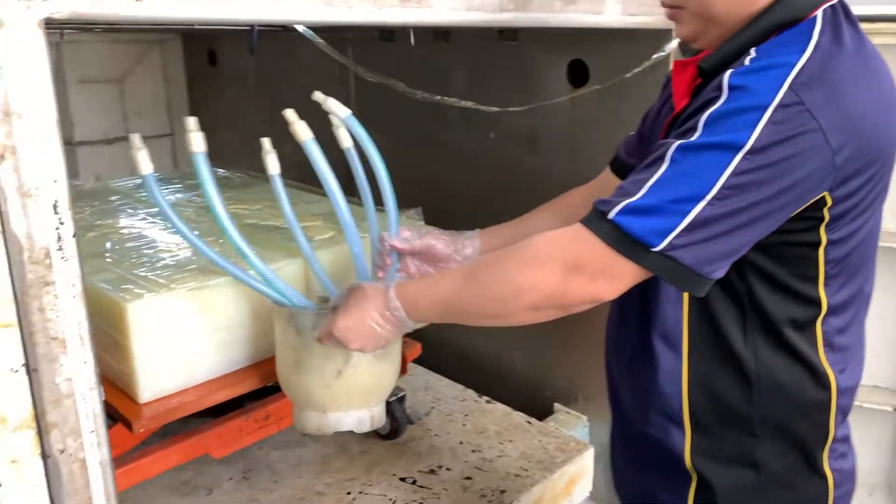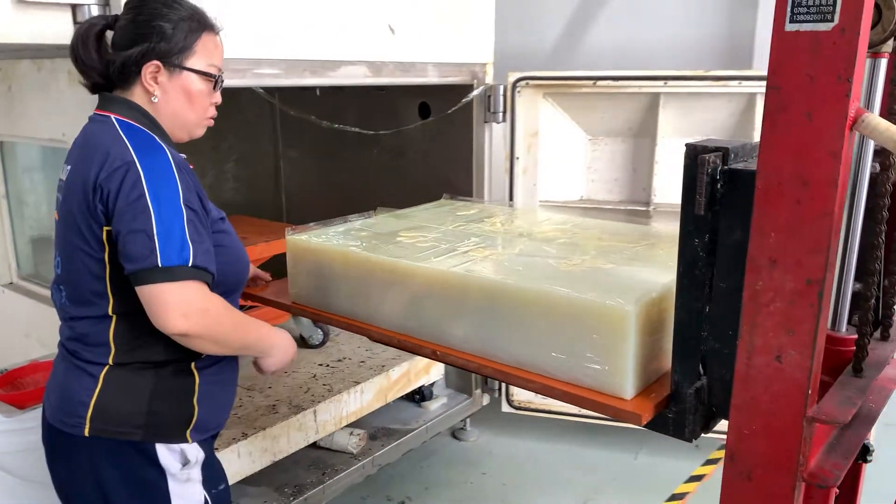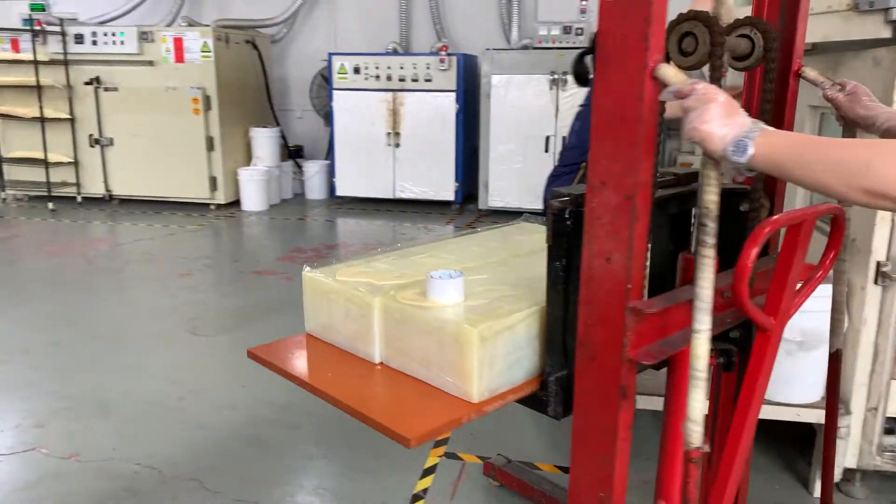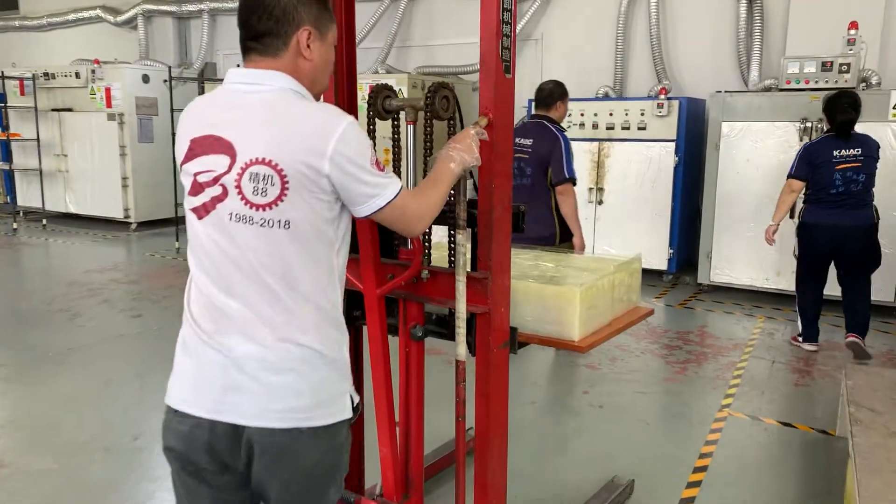After that, our excellent teams will help you realize your customized requirements. Considering the complexity of the prototype, generally, each silicon form can produce 10 to 20 pieces.